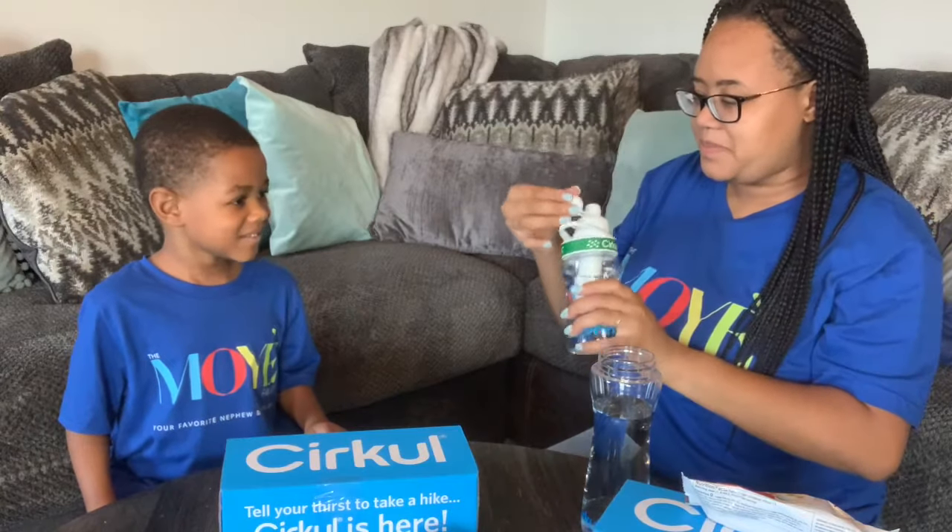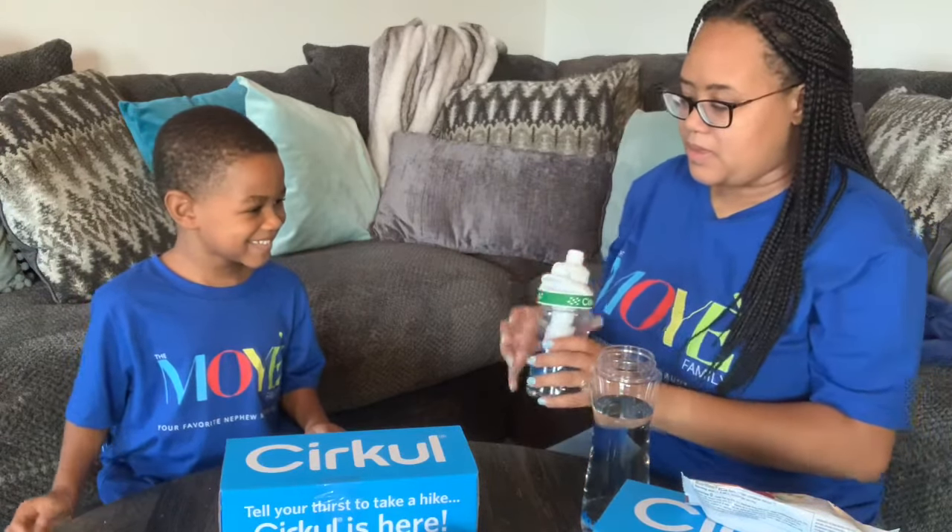It goes all the way to ten, so we're setting it to ten. That's where you can just drink from it. Daylin's going to try his first. But first — tell them how bad you hate drinking water. He hates it so much — like a million! Him seeing just water without knowing the flavor is inside is going to be interesting. Daylin's going with fruit punch.